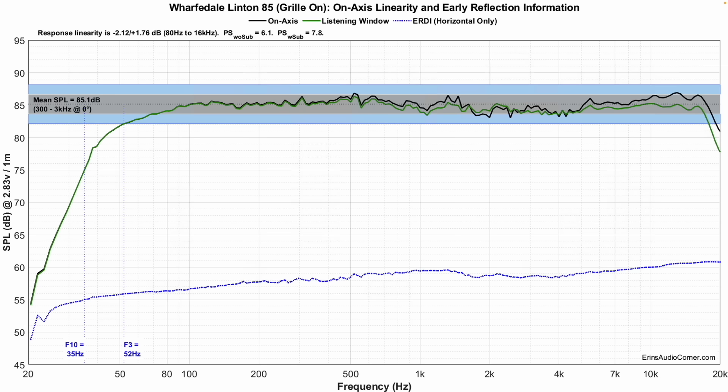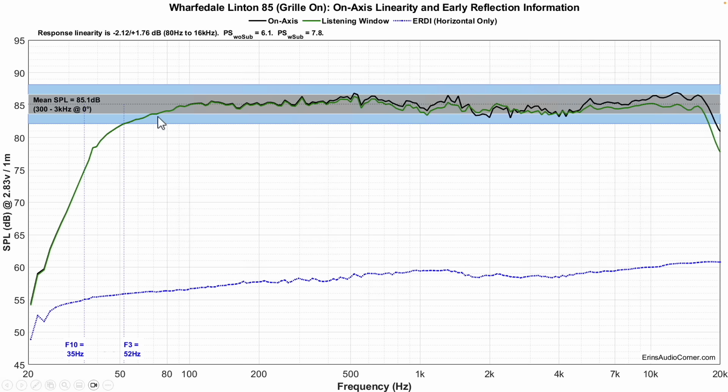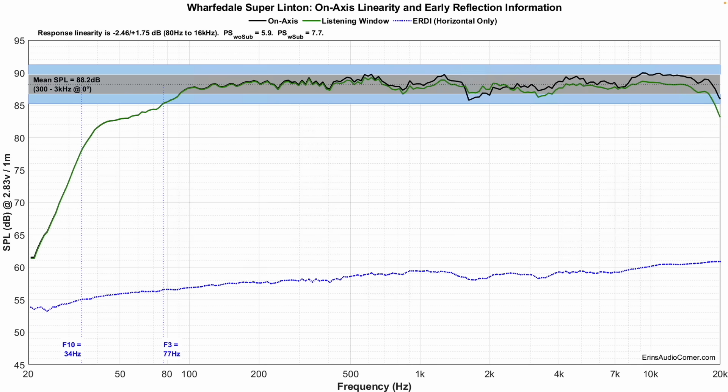Now a quick comparison between the previous Linton and the new Super Linton. The regular Linton has sensitivity of about 85 dB, F3 at 52 Hz, F10 at 35 Hz, and is about plus or minus 2 dB in tolerance. The Super Linton is about the same in tolerance — a little bit lower in the 1.5 to 2 kHz region due to some diffraction — but sensitivity is about 3 dB higher. F3 is at 77 Hz and F10 is at 34 Hz, so the Super Linton starts to roll off a little bit earlier, but that's part of the design that allows you to place it closer to the wall. That scoop through the mid-bass lets you place the speaker closer to the wall without it being too boomy.